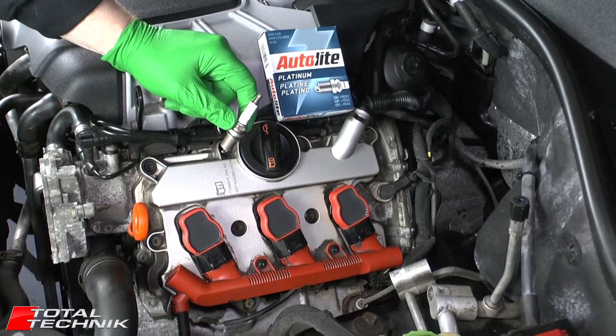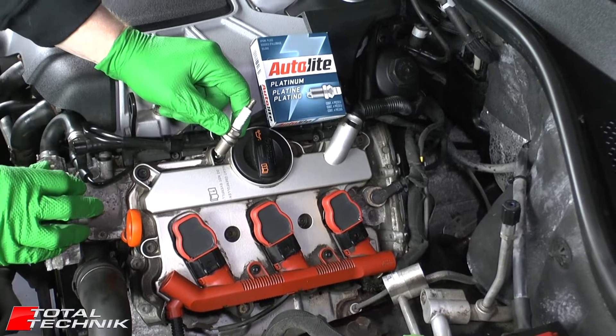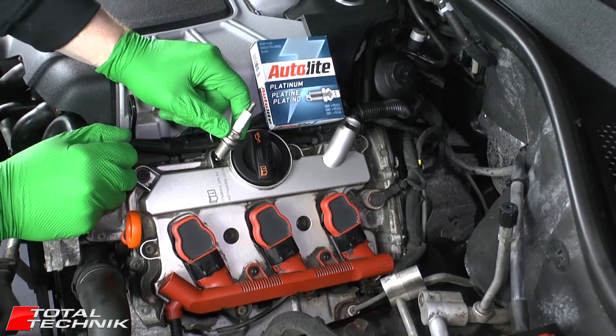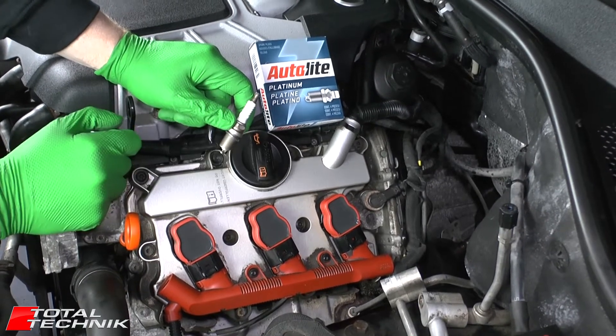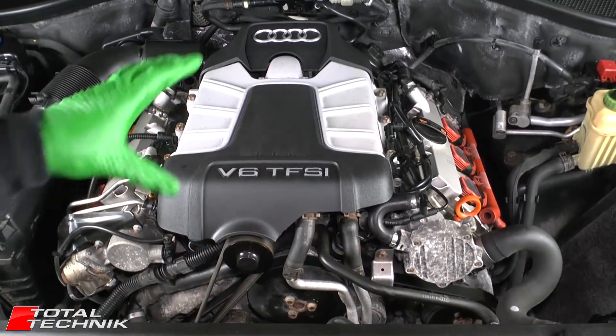Hi guys and welcome to Total Technic, bringing you another video for the Audi Q7. This is for the 4L model with the 3 litre V6 TFSI engine, and in this video today what we're going to be doing is a full spark plug change. Let's get started.